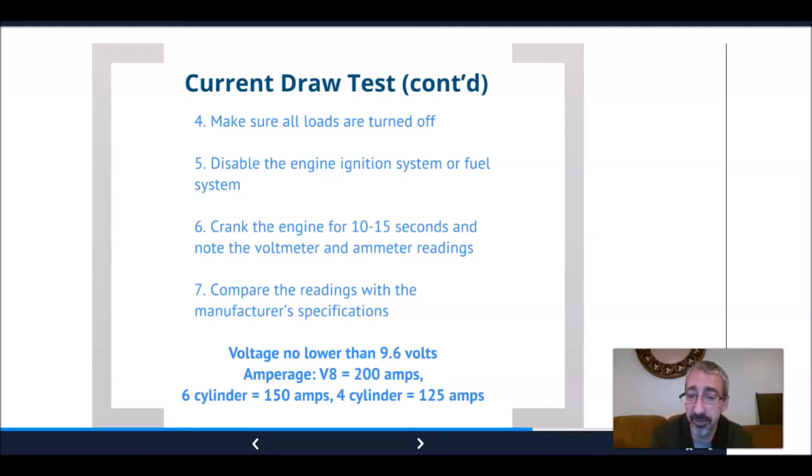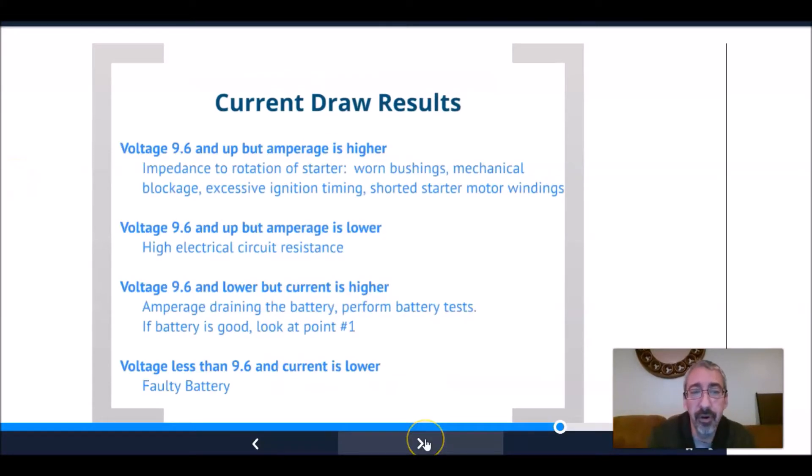Another place you can clamp is around the actual positive cable going to the starter itself — that gives true readings right at the starter. If the voltage is 9.6 and up but the amperage is higher, we have something stopping or holding back the rotation of the starter: worn bushings, mechanical blockage, excessive ignition timing, or a shorted starter motor winding.